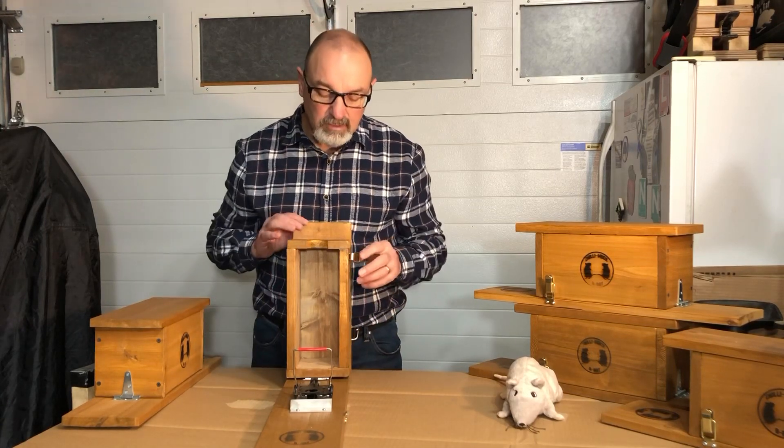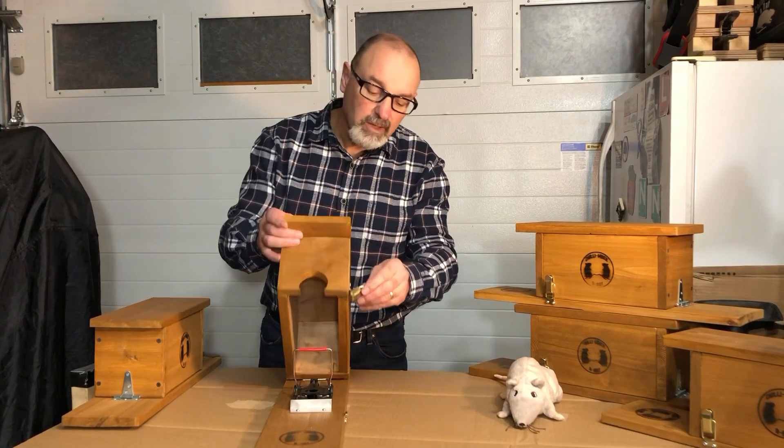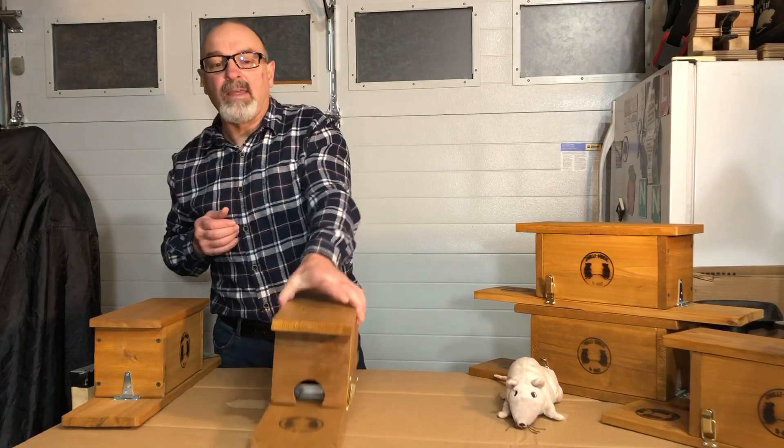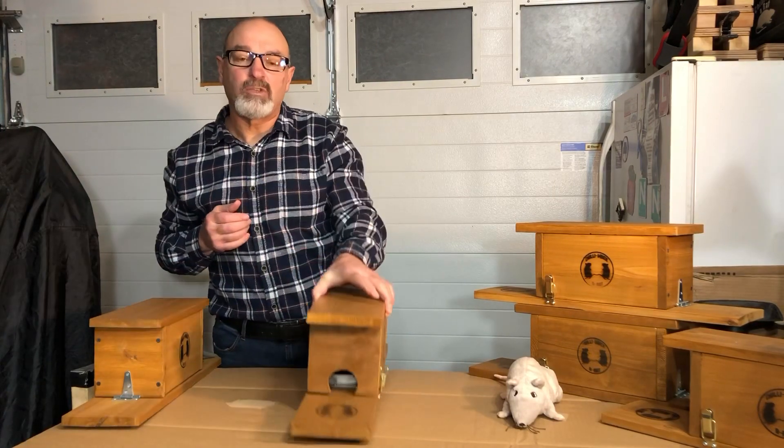Once the trap is in position and everything is locked and loaded, close the box, latch the trap, and then place it into position where you want to put it.